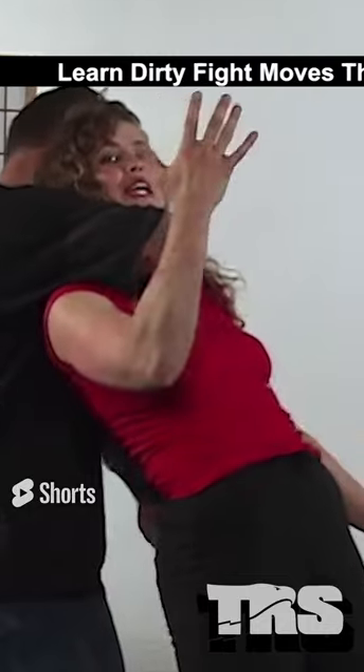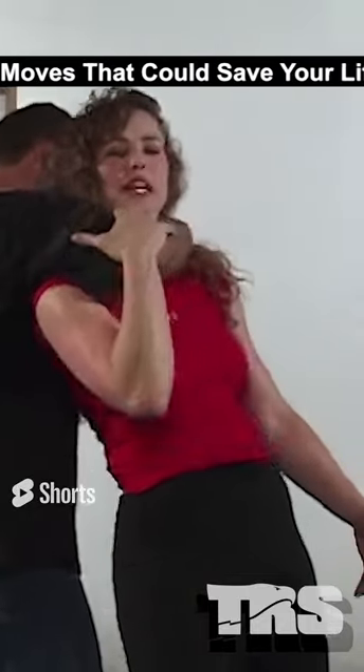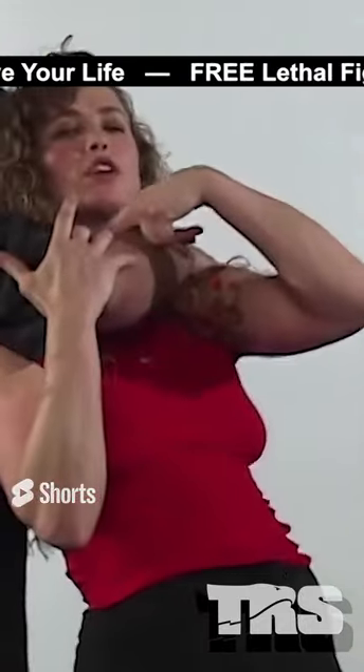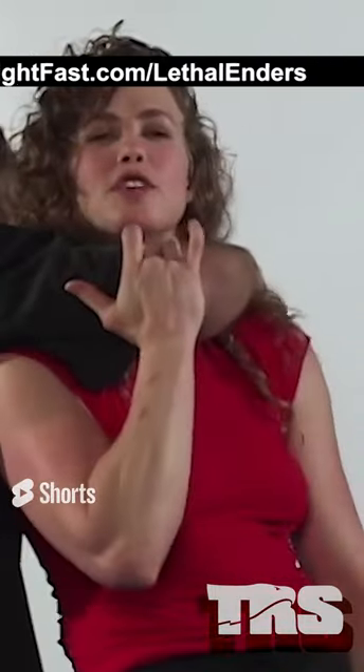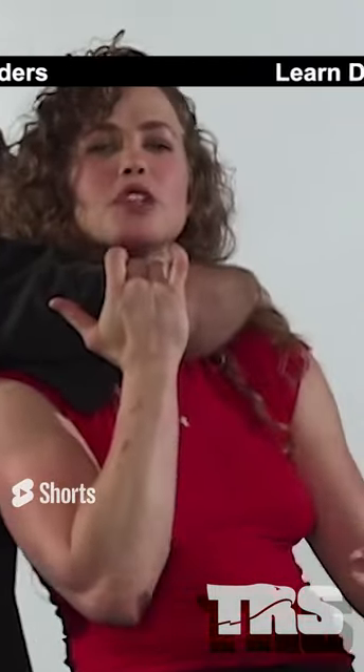From here, I want to take my right hand and pull it down so that I'm taking some of the pressure off of my windpipe. And as I do that, I'm also turning my windpipe into the crook of his elbow, relieving some of the pressure there.